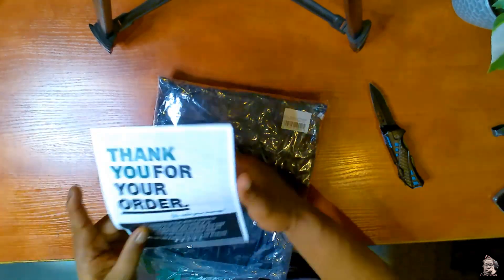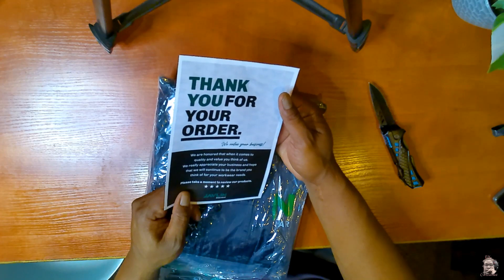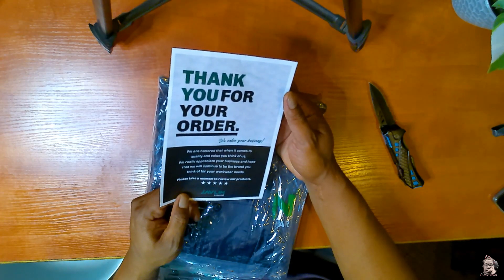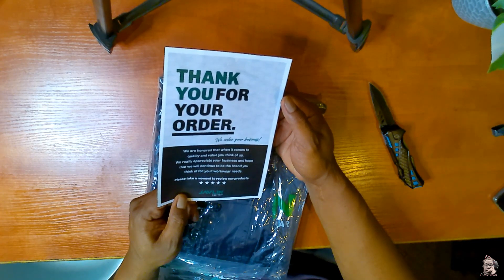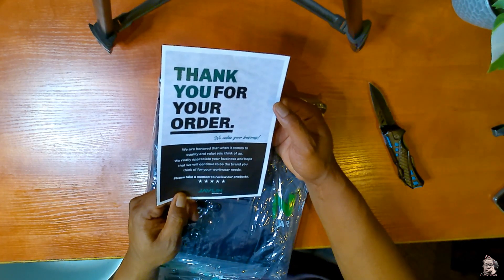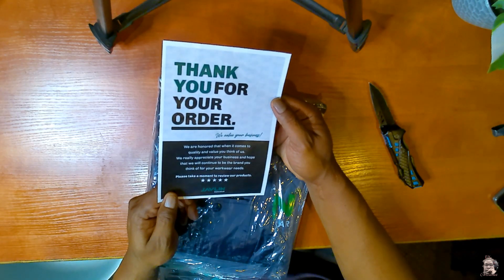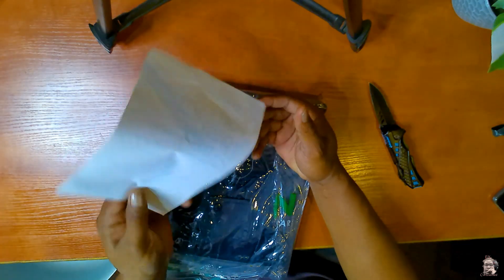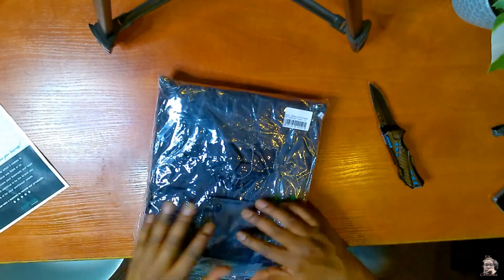"Thank you for your order. We are honored that when it comes to quality, you think of us. We really appreciate your business and hope we will continue to be the brand you think of for your work needs. Please take a moment to review our products on the website." Cool, something to note when buying their stuff.